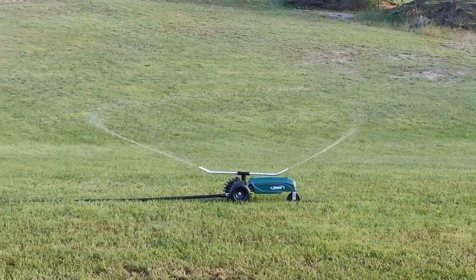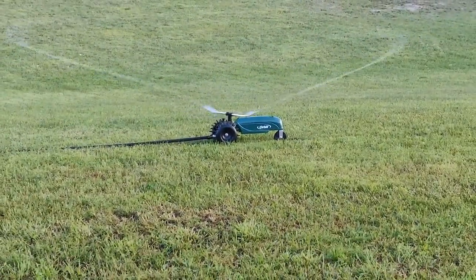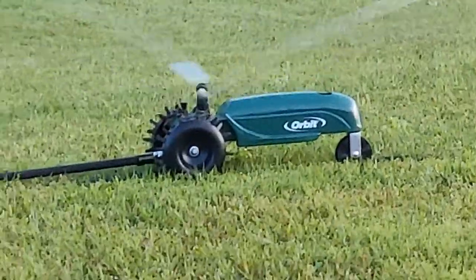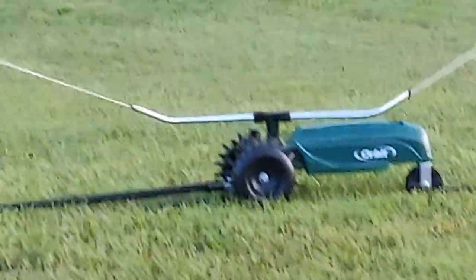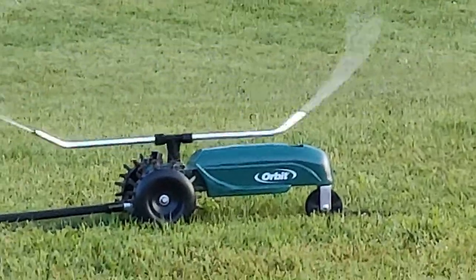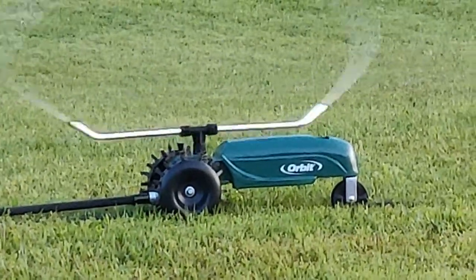Just depends on how the water pressure is doing. In a second here you'll see me zoom in — now if you watch closely those rear tines, you'll see those rear tines spinning once I calm down a little bit. I was trying to film this at night.